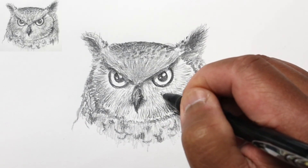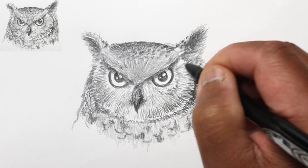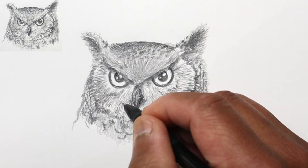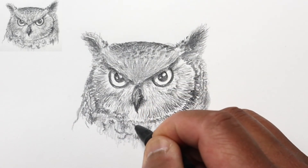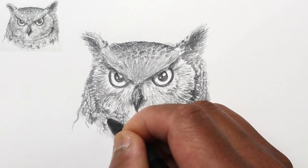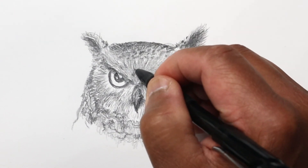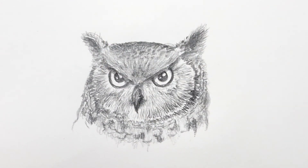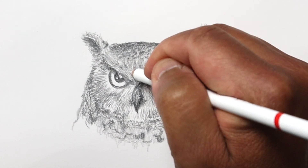Adding some more detail on the face as well — the same general idea of showing separation between different feathers. More scallop lines, and a little variety just above the beak. Now I'm going to use my eraser pencil and start erasing some dots from the forehead area.